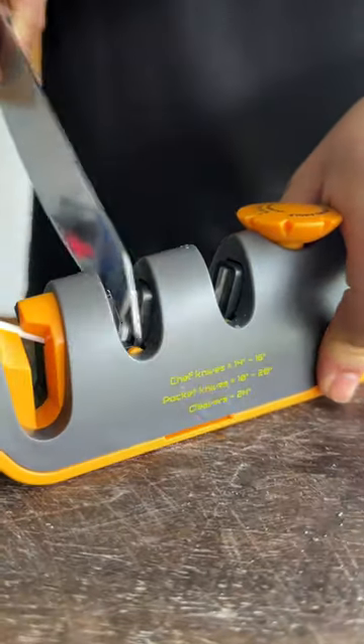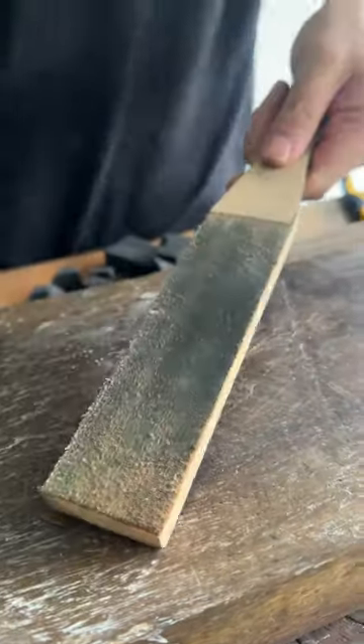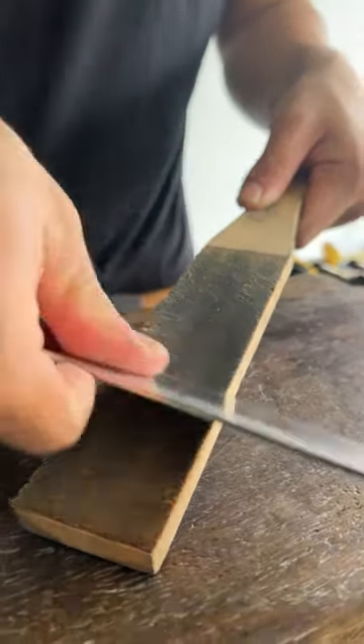Go to ceramic. You wear one of these — the leather strop — home it nice and smooth. That way your edge can be really polished. Enhance its sharpness.